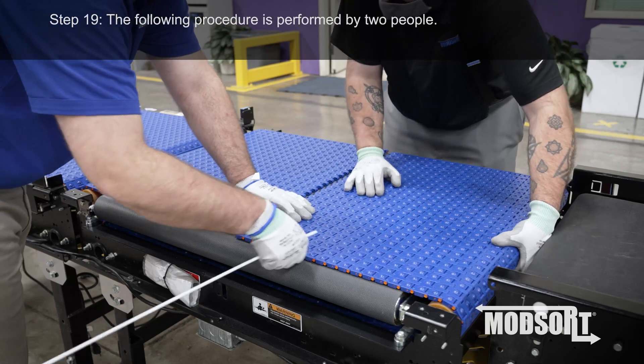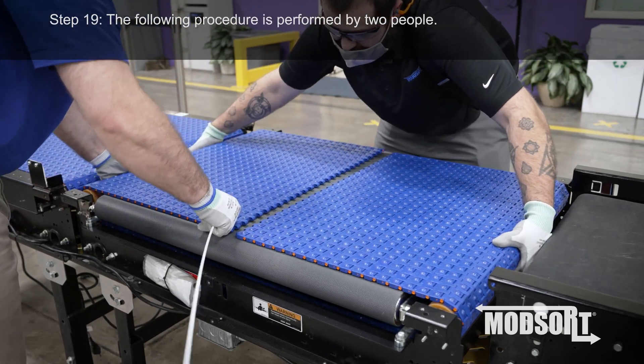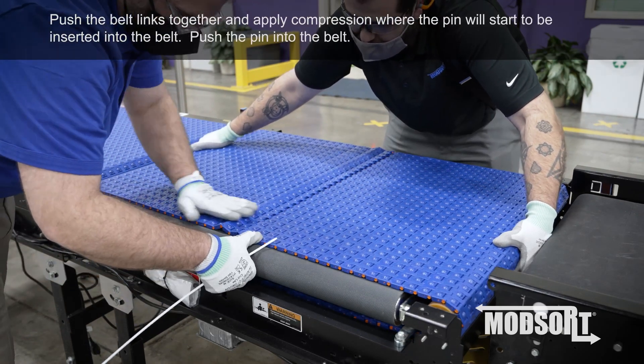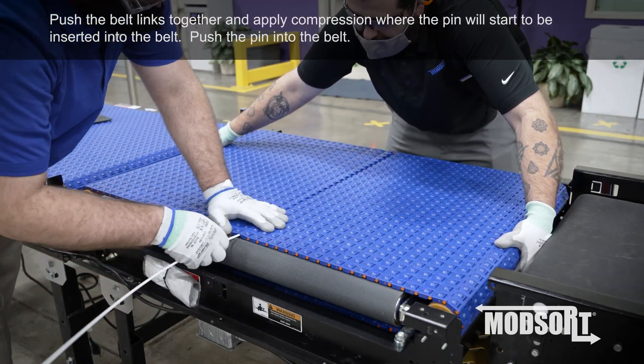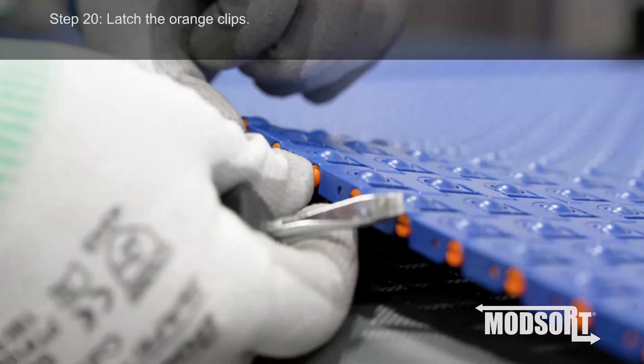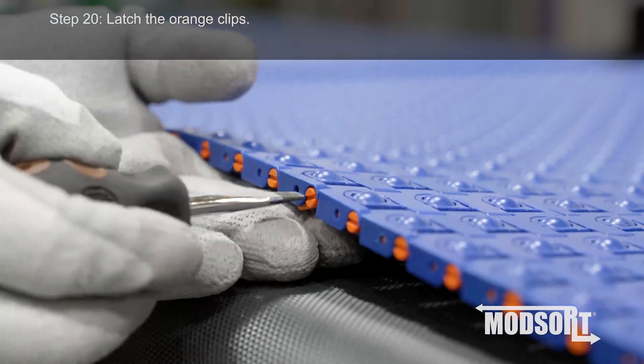Step 19. The following procedure is performed by two people. Push the belt links together and apply compression where the pin will start to be inserted into the belt. Push the pin into the belt. Step 20. Latch the orange clips.